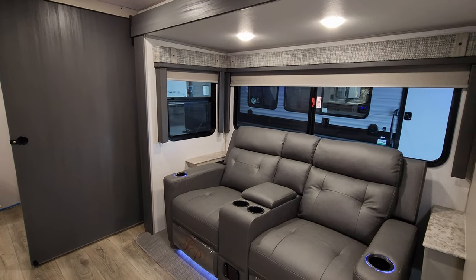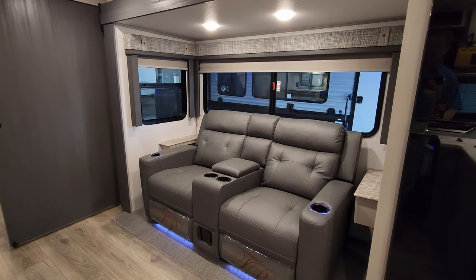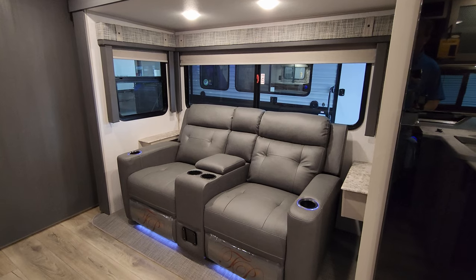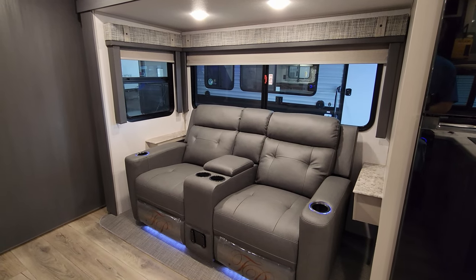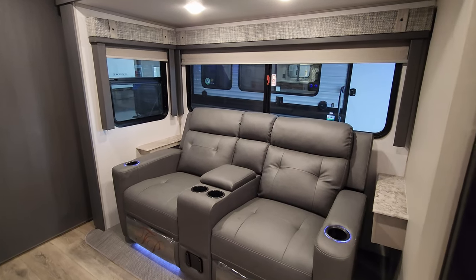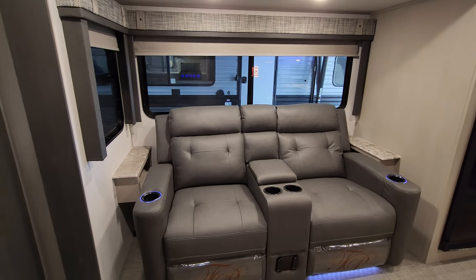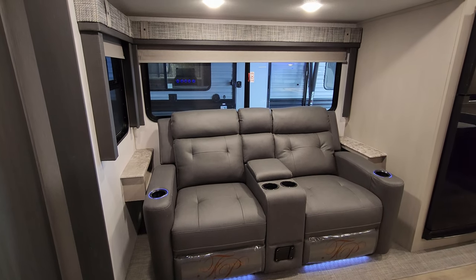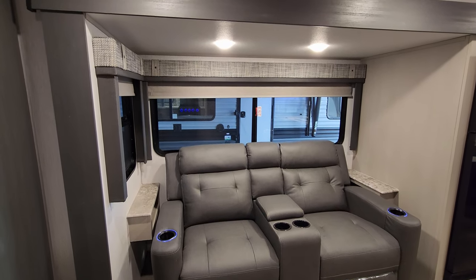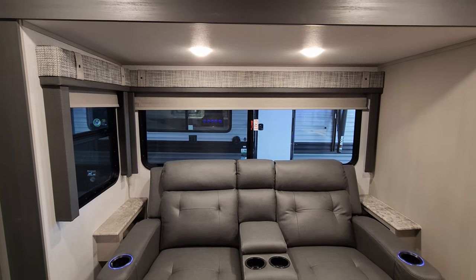The theater seat here is a manual theater seat with light-up cup holders and light strips below. There's also a table that attaches to the center, so if you wanted to eat inside on a rainy day you could put the little table up. There are little end tables on each side as well. Both windows in that section do open, and you have pull-down roller shades.